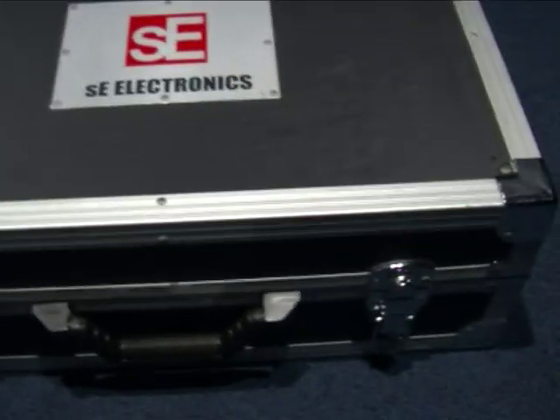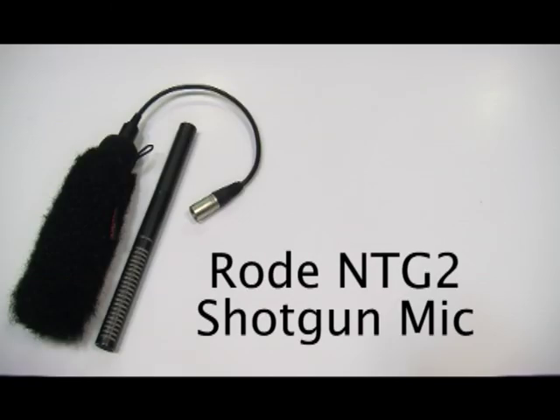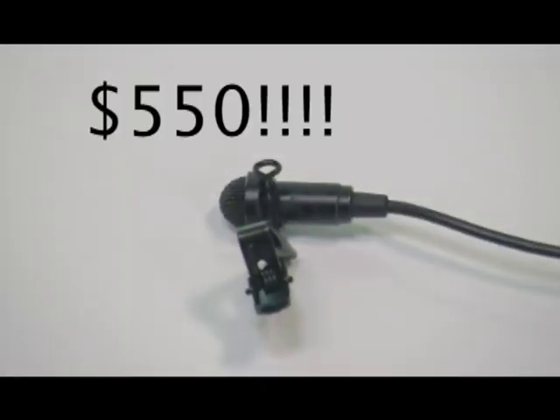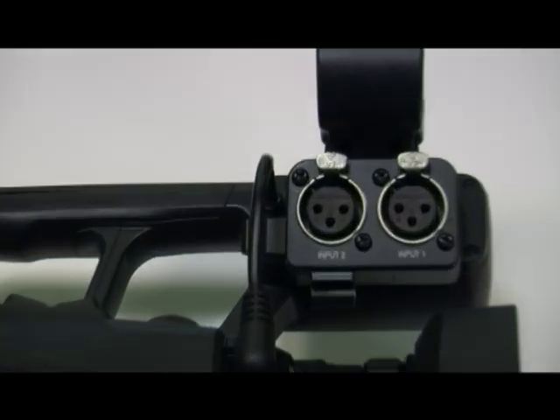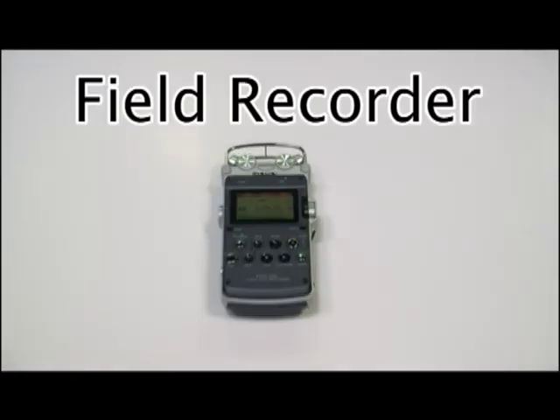Generally, the more expensive the mic, the more clean and clear you can expect the sound to be. Some mics are built for recording voices in studios, some for recording drums, and no one microphone is good for every scenario. For on-location recording, I recommend a shotgun mic or a wireless lavalier kit, which is what I'm using right now. Most professional-grade mics use an XLR plug which fits into most professional-grade cameras, or into high-end consumer camcorders through a customized adapter. If your camera has no mic inputs at all, you need to use a separate field recorder to record your audio.